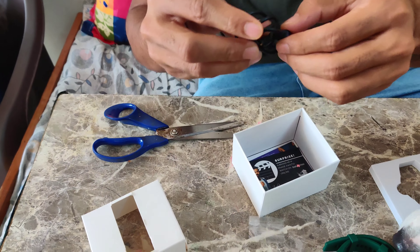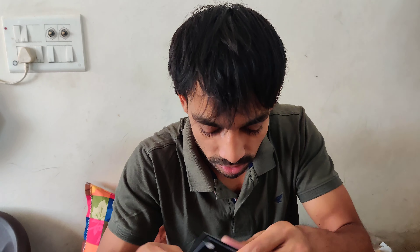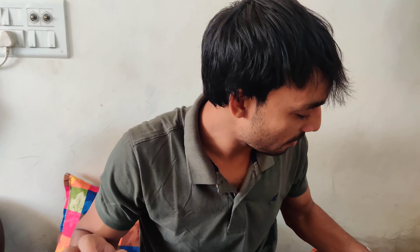This is the charger. I have a subscription for 3 months. These are all vouchers. I have done a basic unboxing.